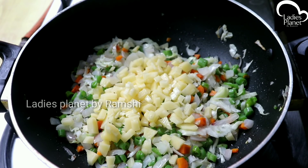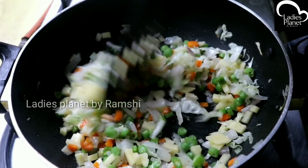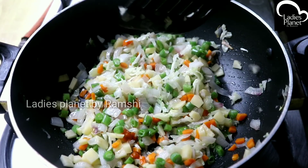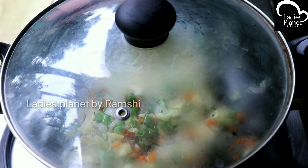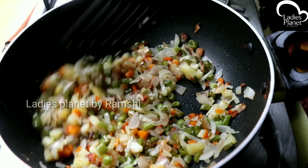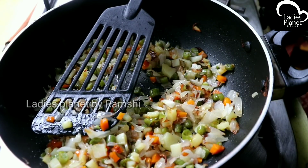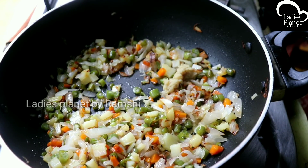Add and mix for 1–5 minutes. Then we will add all the vegetables. Then we add 10 minutes. Add 10–10 tablespoons.